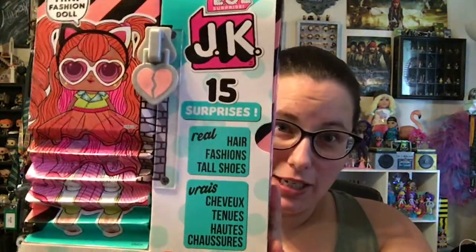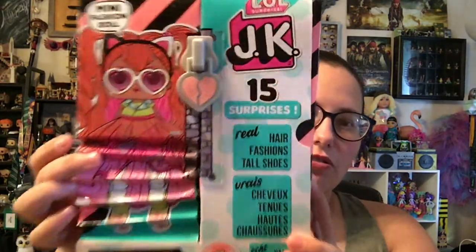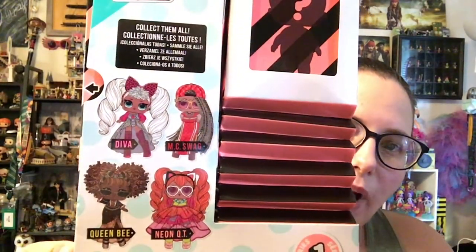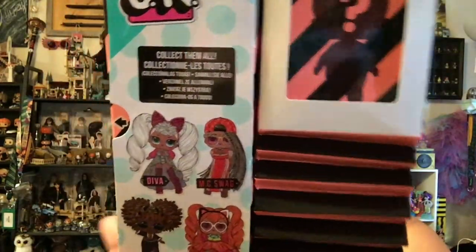I have not opened any of these before. It is a mini fashion doll. She comes with 15 surprises. She has real hair, fashions, and tall shoes. There are four to collect in this collection: Diva, MC Swag, Queen Bee, and Neon Cutie. I actually have all four of these ready to be unboxed and we're just going to start with Neon Cutie.